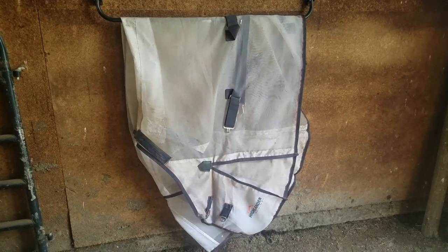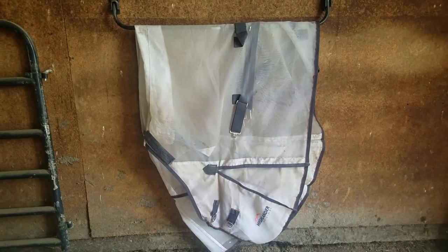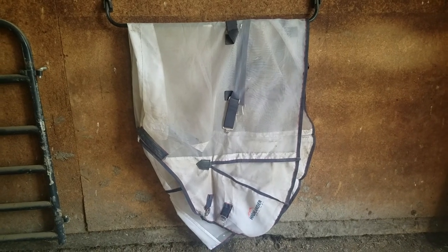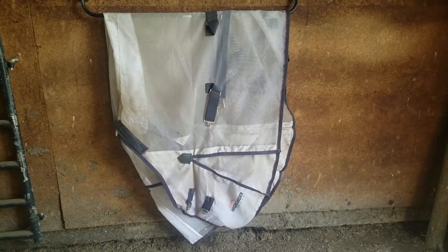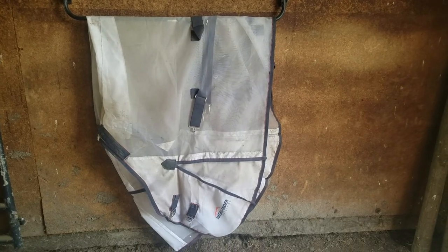Another thing I would highly recommend is a fly sheet. You can get fly sheets anywhere in all different weights, sizes, and types. This one is similar to the Duramesh from Schneider's — it's just a Highlander one I got from Jeffers for 60 bucks. It came with a belly attachment as well as a neck cover, but the neck cover is way too big. I would have these on the horses right now, but it's 90 degrees and just way too hot. When it's cooler I would definitely have these on. For General I have a Schneider's mesh sheet with belly band and a neck cover.